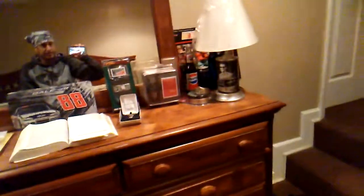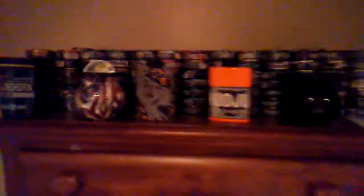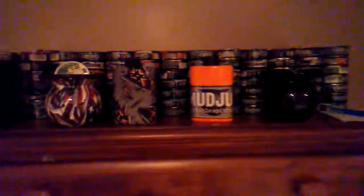Right here, we are looking at all my Dale Jr. collectibles — I got a video of that if y'all want to check it out. But we're going to go over here. Looky, looky here — my mud jug collection.